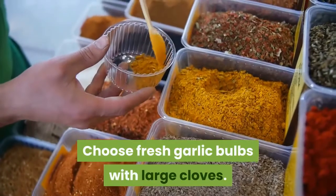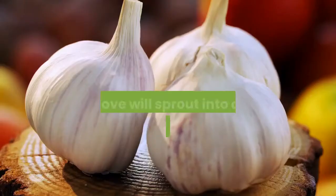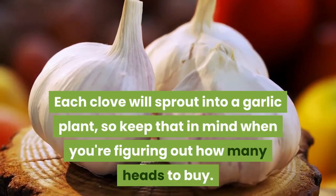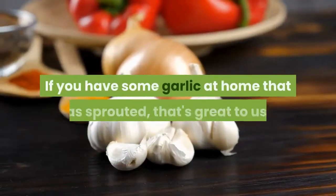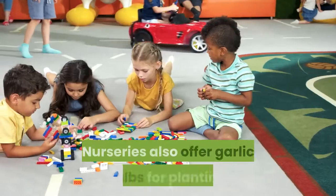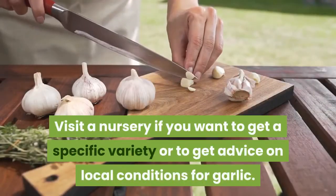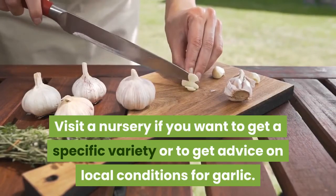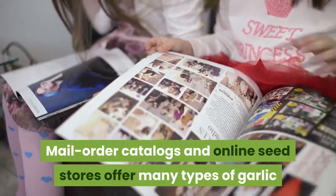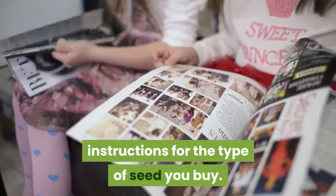Choose fresh garlic bulbs with large cloves. Avoid garlic that has become soft. Each clove will sprout into a garlic plant, so keep that in mind when you're figuring out how many heads to buy. If you have some garlic at home that has sprouted, that's great to use. Nurseries also offer garlic bulbs for planting. Visit a nursery if you want to get a specific variety or advice on local conditions. Mail-order catalogs and online seed stores offer many types of garlic with specific planting instructions.